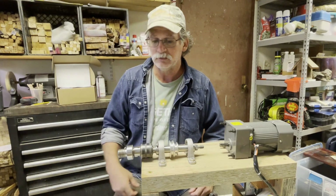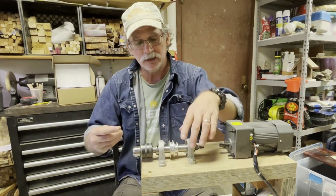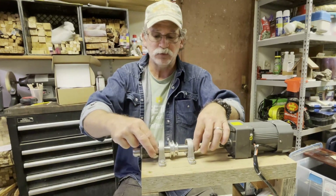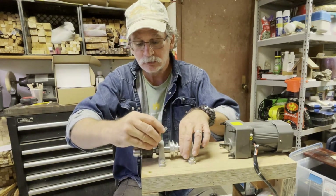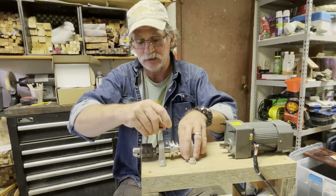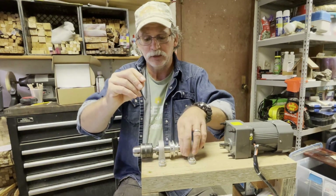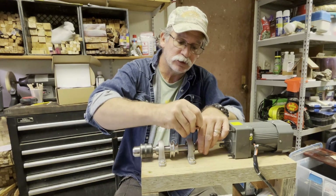It can fit right in there. Once you get it about where you want it on the shaft, you can mark your holes and drill your holes. You want to mount it good before you tighten these up so you don't have any twist in it, and then it'll turn freely.